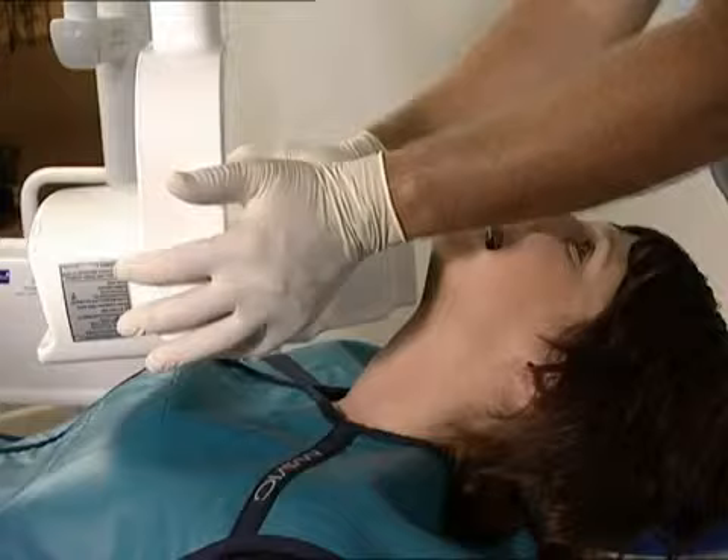Diagnostics in change. Use the advantages of digital x-ray diagnostics with Dura image plate technology and the Dura Vista Scan Perio.